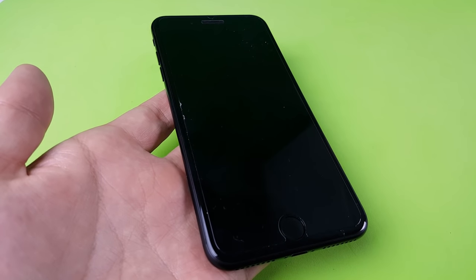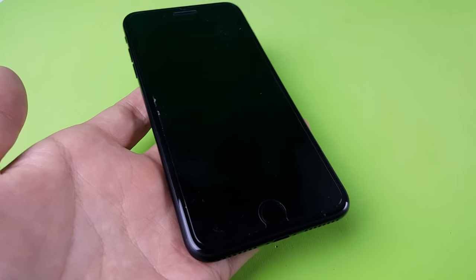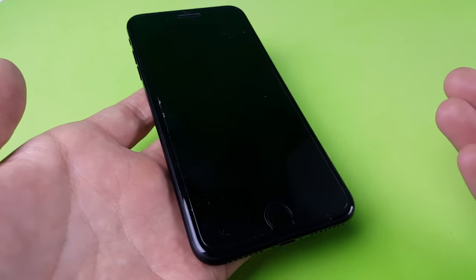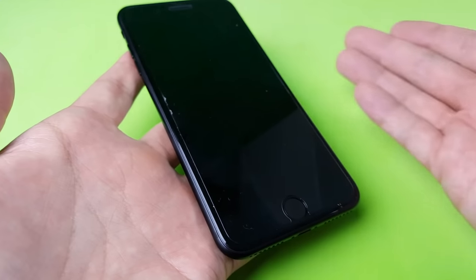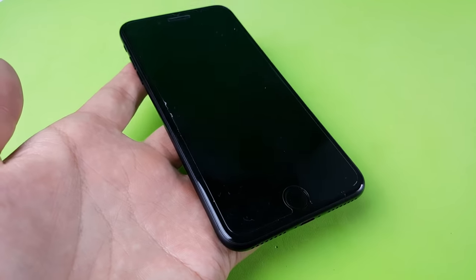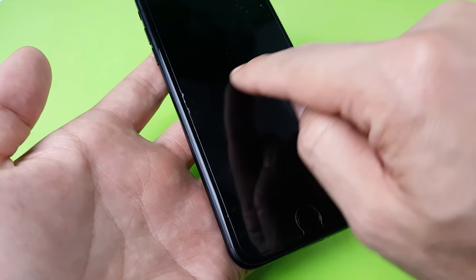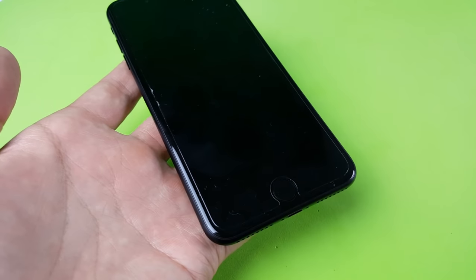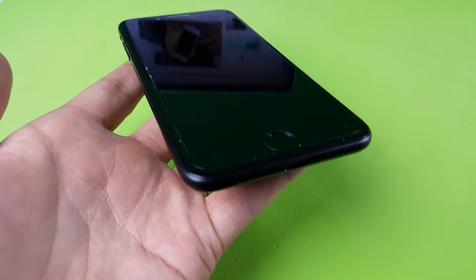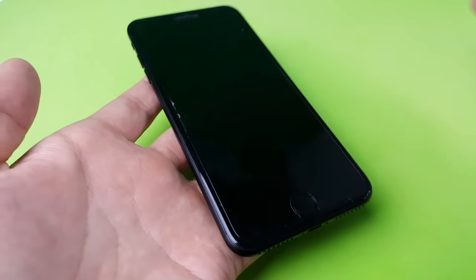I'm going to show you how you can fix an iPhone 7 or 7 Plus which has the black screen of death. Maybe you took your phone out of your pocket and it was totally black — you push the power button, all the other buttons, nothing comes on the screen. Maybe you were watching a video and all of a sudden it turned black, or maybe you have that little round circle that continues to spin but you can't get your screen on. Or maybe you had your phone plugged in all night and when you woke up in the morning your phone was totally black.